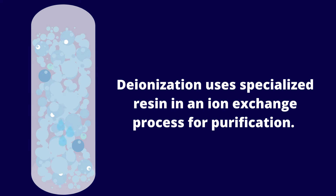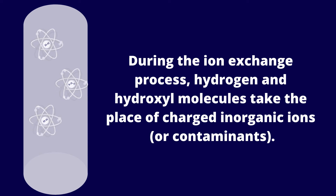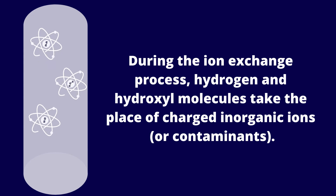Deionization uses specialized resin in an ion exchange process for purification. During the ion exchange process, hydrogen and hydroxyl molecules take the place of charged inorganic ions, or contaminants, thus removing these contaminants from the water.